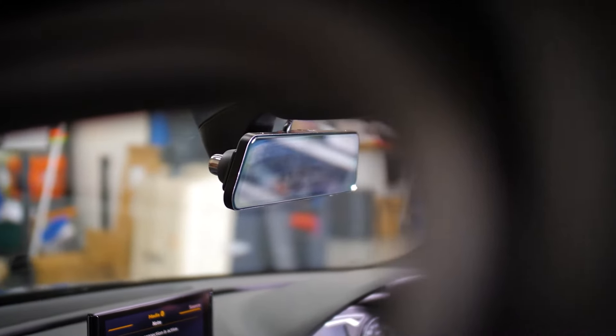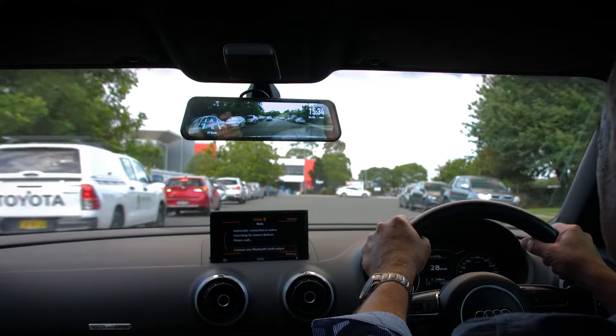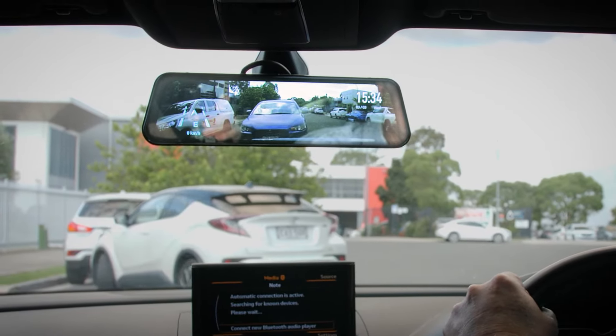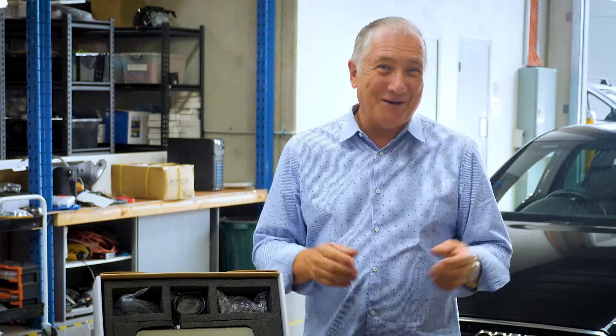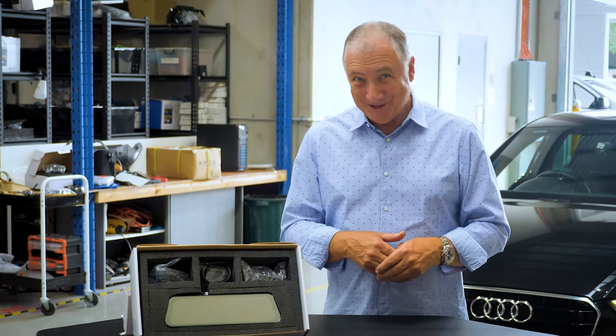The best part about the RVM966 is that once fitted, it's a nice and neat setup. So not only can the RVM966 offer you a reverse camera setup that creates less dash clutter, but it gives you peace of mind out there on the road by recording in front and behind your vehicle. The RVM966 can be fitted to all sorts of vehicles, including motorhomes, because it comes with a whopping 14 metres of cable.